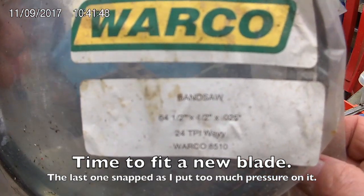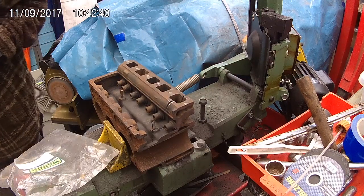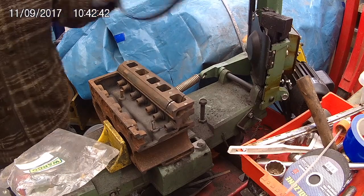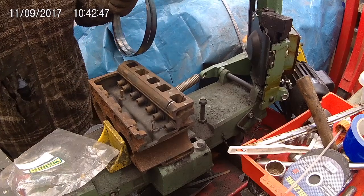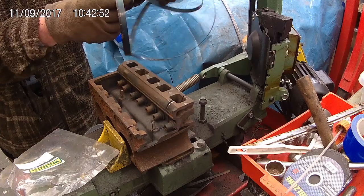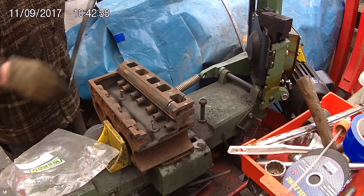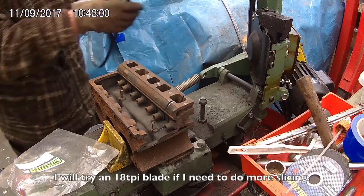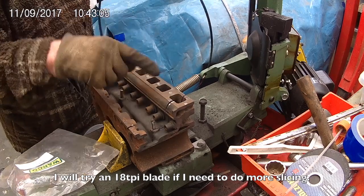Can you see the size? Now it's going to spring open. With any luck... there we are. 24 TPI — a bit too fine for that. I really need about 18 TPI.